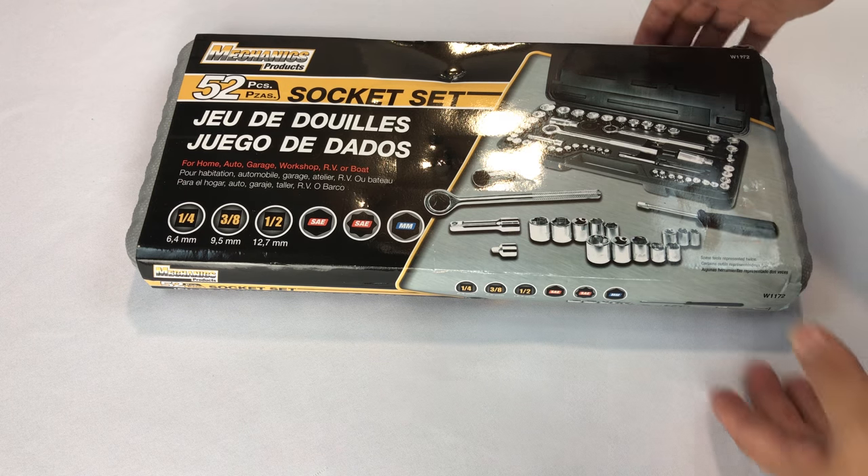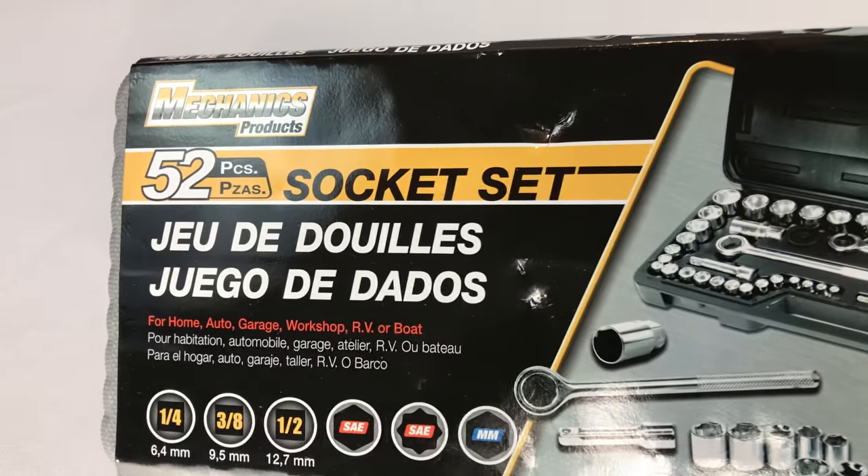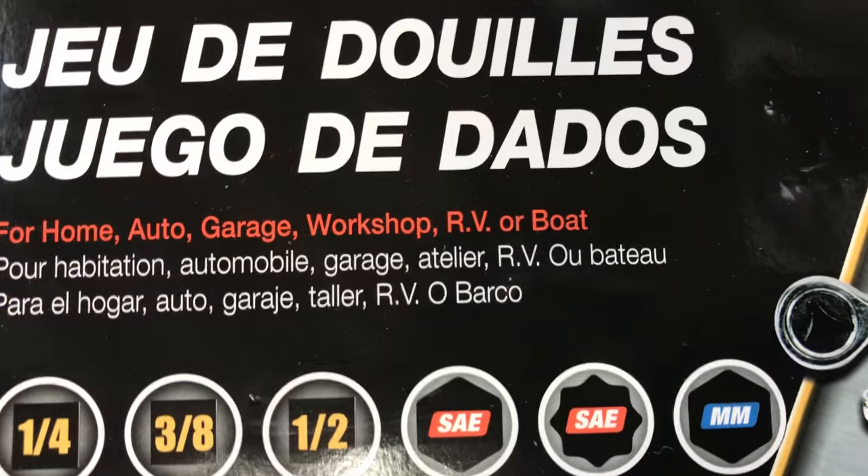What's up Pan Dudes? Peter Von Panda here. Hey, for all you repairing pandas out there — I picked this up on Amazon. I thought it looked fairly decent. It's a 52-piece socket set. Juego de Dados.